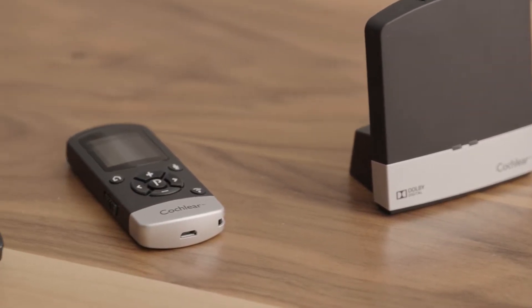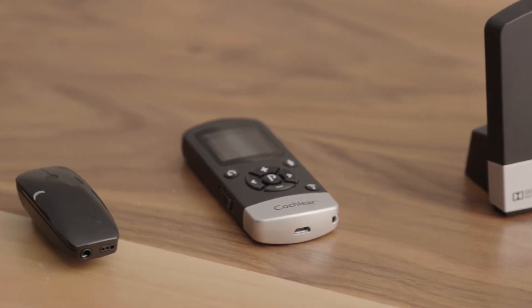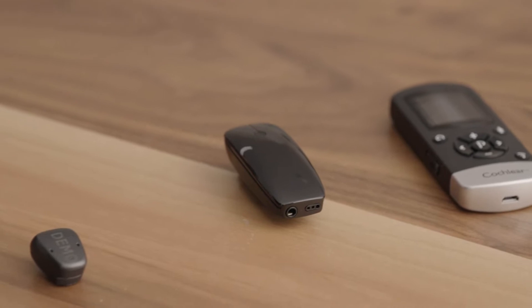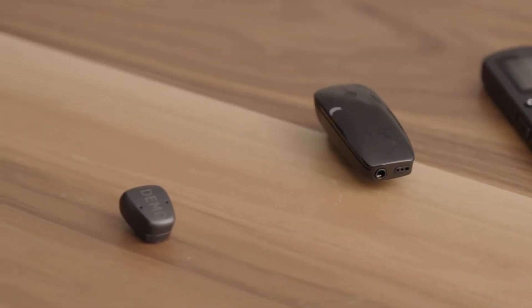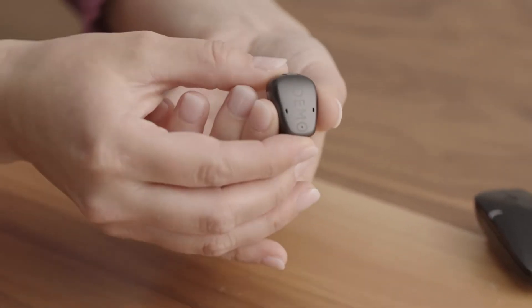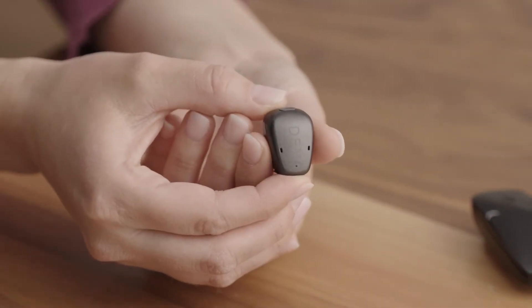It's important to note that everything we talk about today may not be in your kit. You'll have some combination of these accessories based on what you and your clinician determined is the best fit for you. Additional accessories can be purchased on the online Cochlear store. Let's start with the Cochlear Baja 6 Max sound processor.